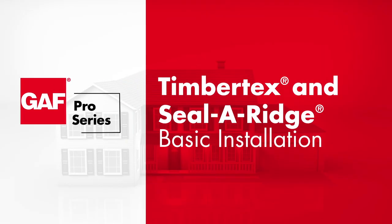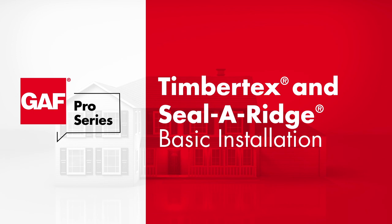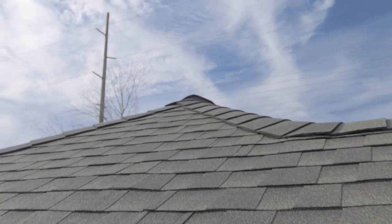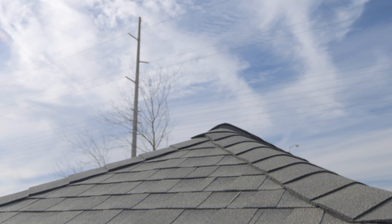In this video, we're going to take you step-by-step through the installation of GAF TimberTex and Sealer Ridge Ridge Cap shingles. Ridge Cap shingles provide a striking and higher quality alternative to using cut-up strip shingles as your ridge cap.